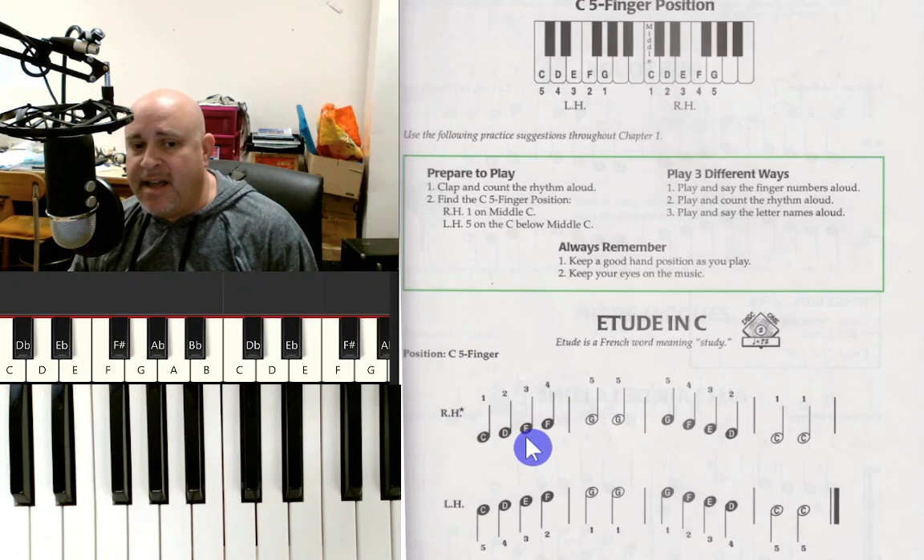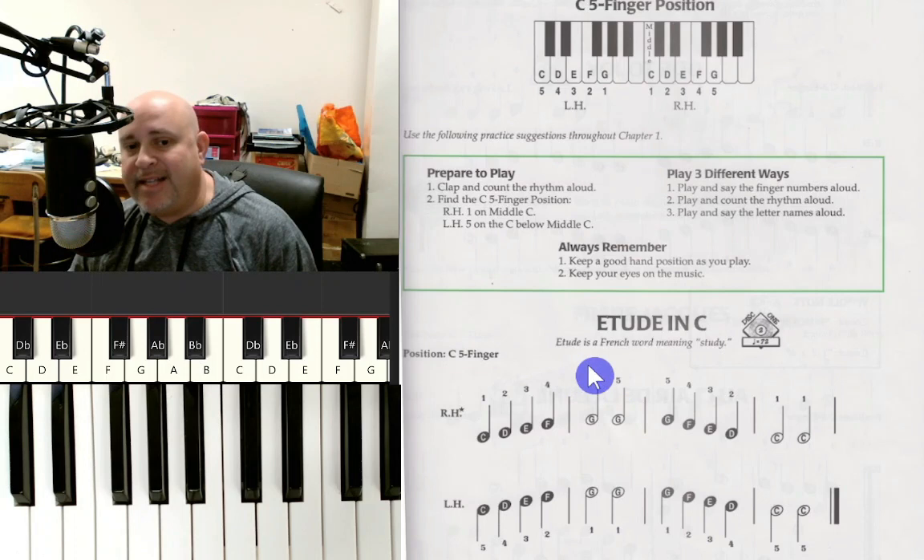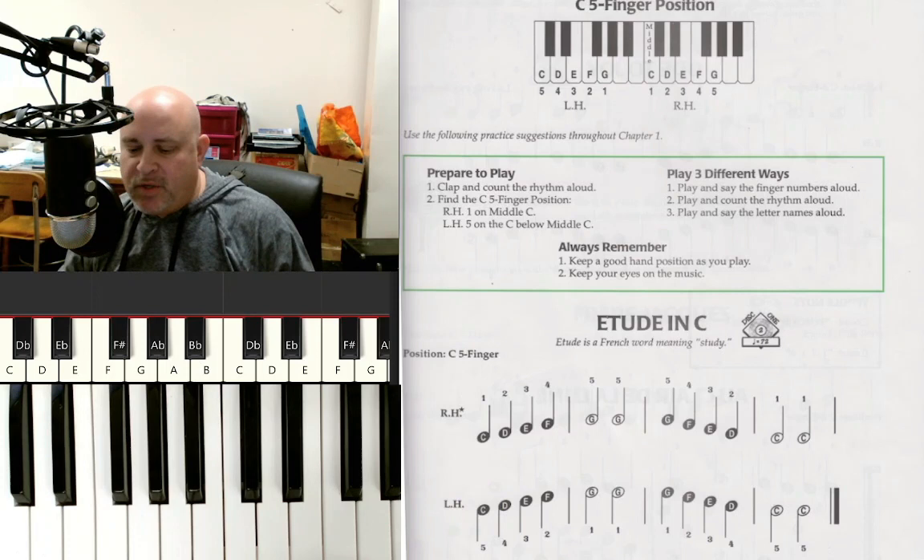These numbers are for which fingers to use, but you don't really need them — if you know the C5 finger position and your thumb is on C, you'll automatically know where to put your fingers. In more advanced music you won't have finger numbers at all. So it's time to play our first piece of music: Etude in C. An etude is a French word meaning study or exercise, and you're going to see a lot of etudes in this book.